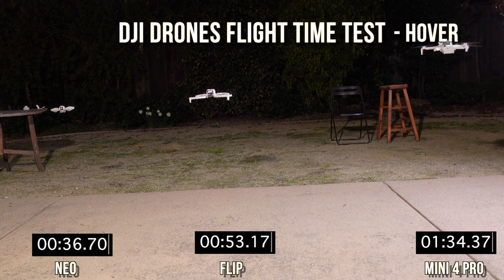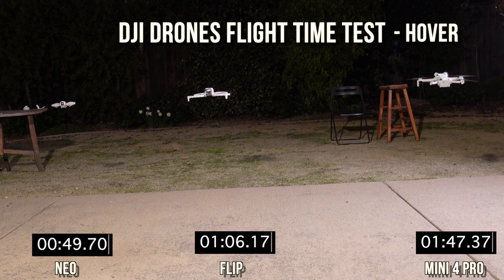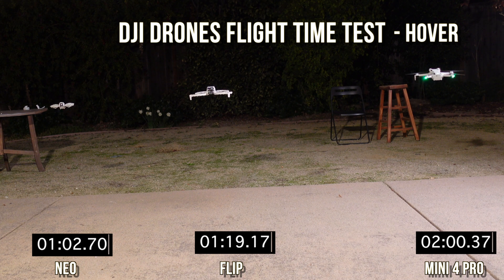Different price points on these guys: $199 for the Neo, $440 for the Flip, and the Mini 4 Pro with the RC2 controller comes in around $800–$900. So there we go — we're going to speed it up with the magic of video.